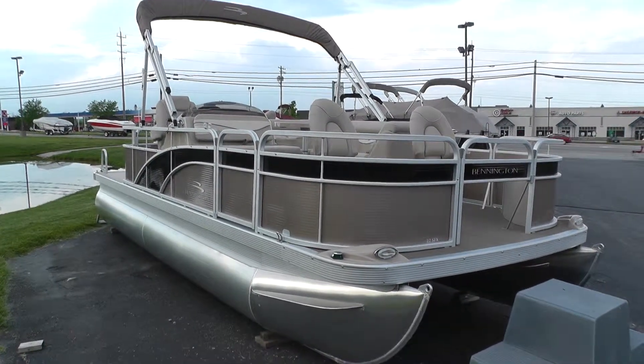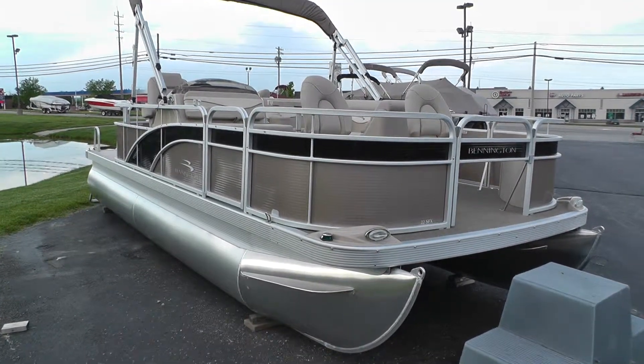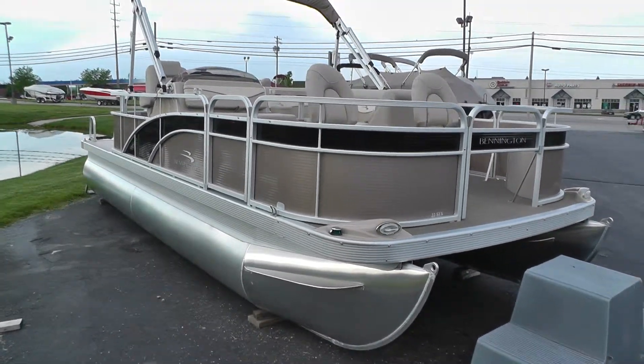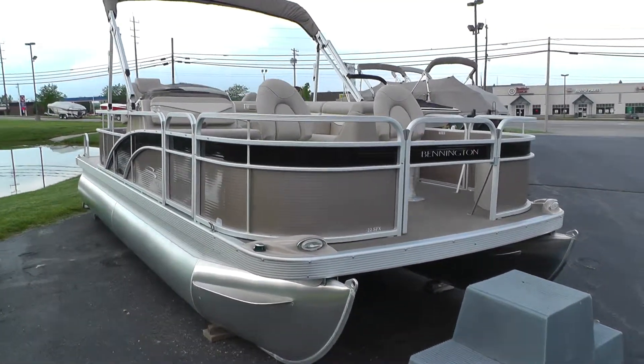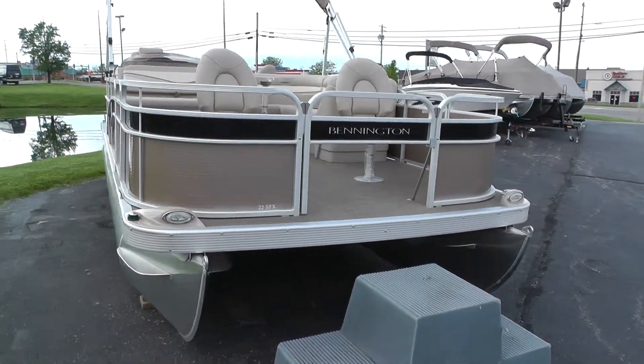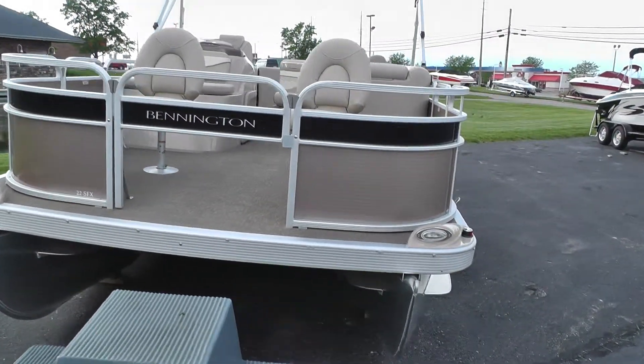Hey everybody, it's Matt from Loader's Marine and today we're looking at a brand new Bennington. It's a 2013 22 SFX. It's a great looking boat. We have it with the two-tone panels — ours is bronze and black — which gives the boat a real nice look.